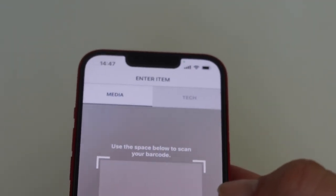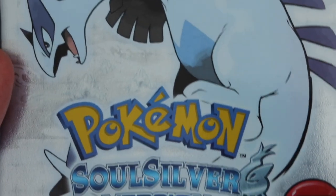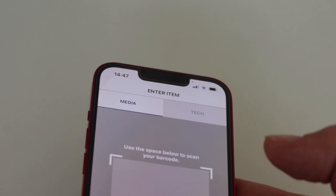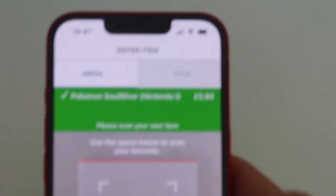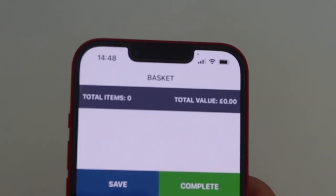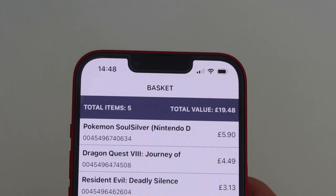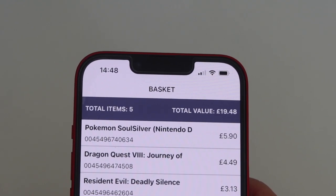Dragon Quest comes back at £4.49. Wow. And last up is the expensive game — Pokémon SoulSilver. This has got all its bits, including the Poké Walker. And they will give me... £5.90 for SoulSilver, giving me a total value for all these games of £19.48.